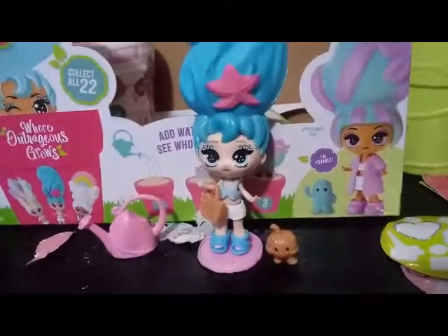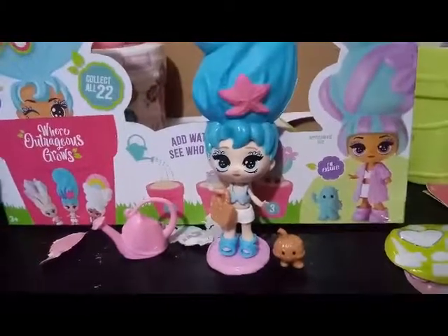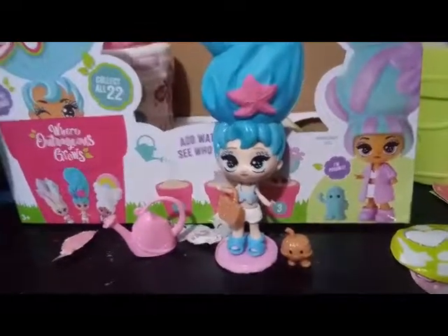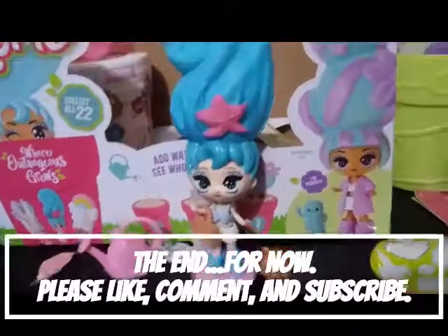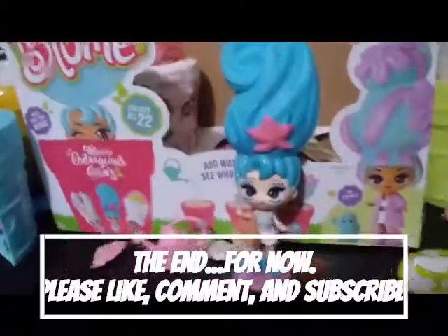And we will see you tomorrow for our last unboxing. If you like this video, please go ahead and give us a thumbs up, subscribe, and comment down below — we'd love to hear from you guys. We'll see you tomorrow. Bye, guys!